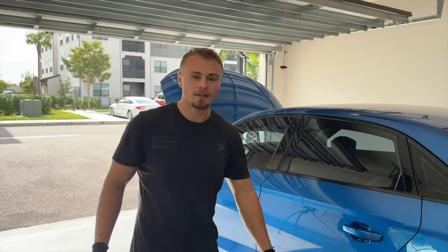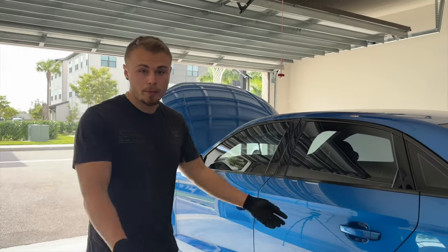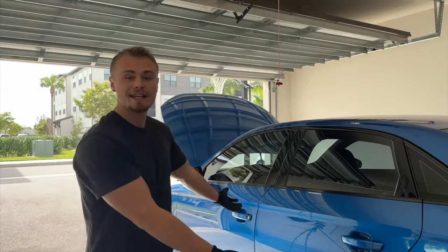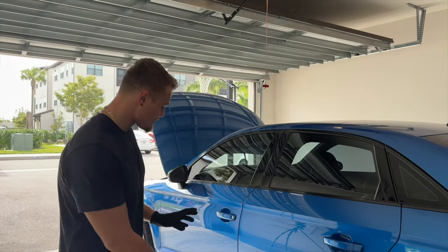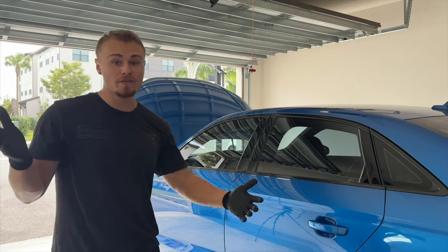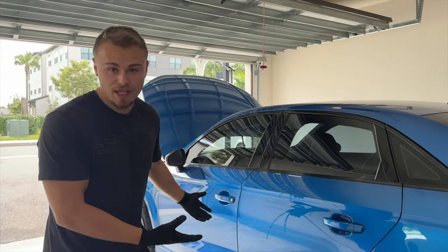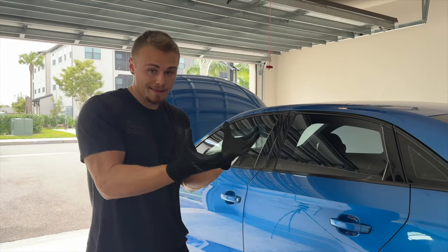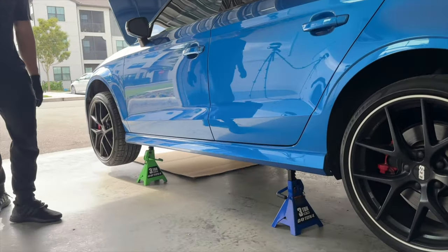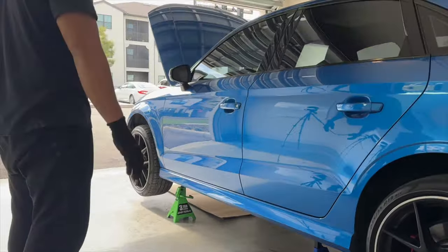Before we dive into disassembling the engine bay, get the car on jack stands all around or put it on a lift. You don't need to get it crazy high, but you need to be high enough to access the exhaust bracket, because we have to loosen that. We'll be moving the engine around quite a bit, and you can't do that with the driveshaft in the way and the exhaust locked and fixed.